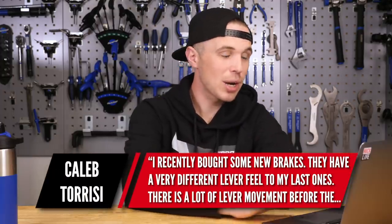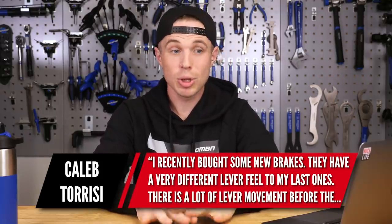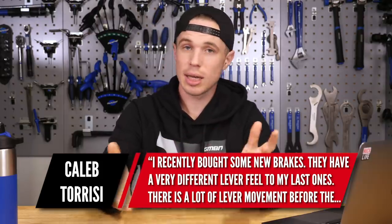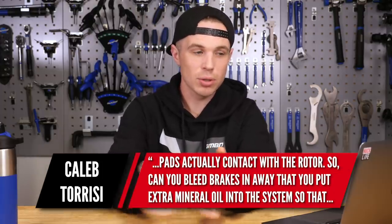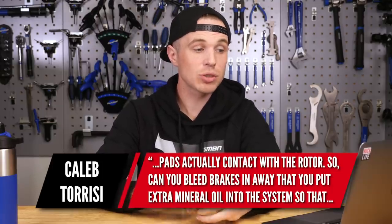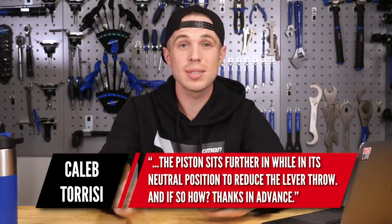Next question is from Caleb Teresi. He recently bought some new brakes and they have a very different lever feel to the last ones — brands differ. There's a lot of lever movement before the pads actually make contact with the rotor, so a lot of throw. He asks: can you bleed the brakes in any way so that you can put extra mineral oil into the system so the piston sits further out while it's in its neutral position to reduce the lever throw?